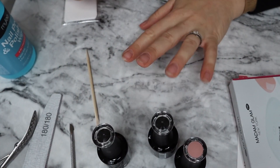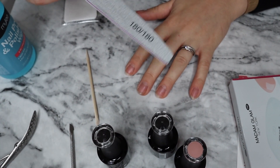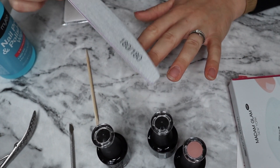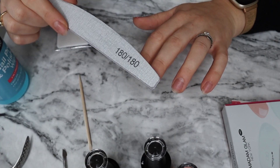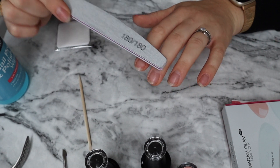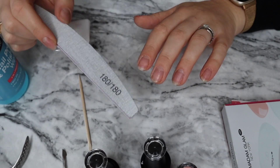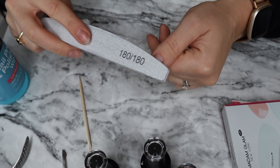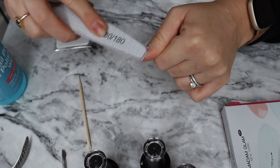Now that we've pushed up our cuticles, we're going to go with a nail filer — mine is 180 grit, but it doesn't really matter. You need to slightly file the top of the nail plate because the product will need to adhere to the nails, and this will make your nail polish last longer. Just slightly — not too much — just make sure that you get everywhere.